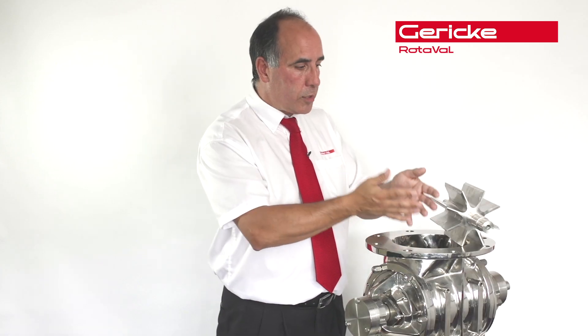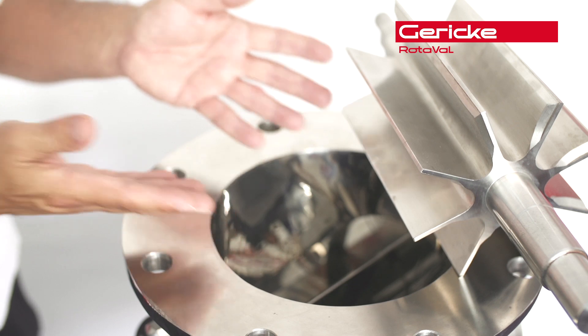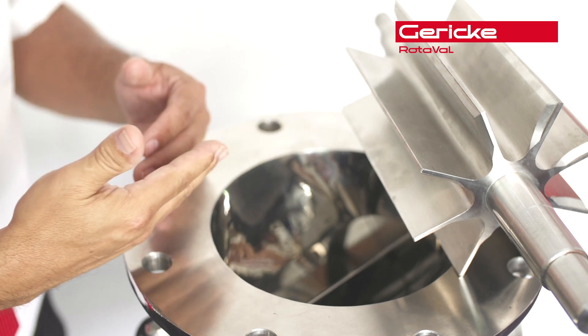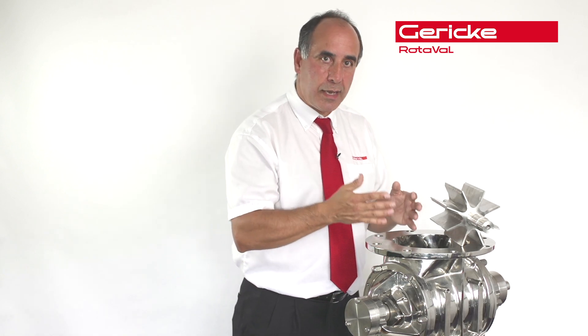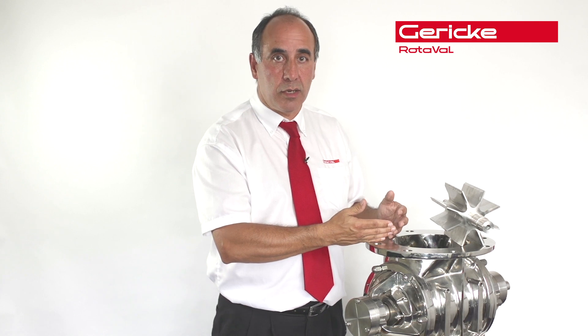When it comes to the actual housing itself, having a highly polished surface will actually help the flow of product off the surface. And of course, we always talk about maintenance. Maintenance of the equipment is very, very important, whether it's operational maintenance or normal regular maintenance on a yearly basis.